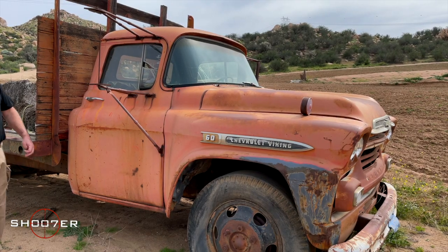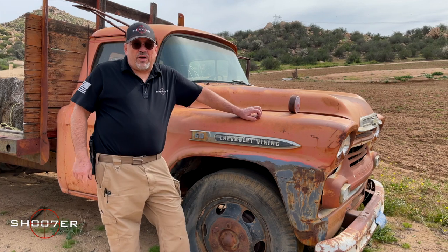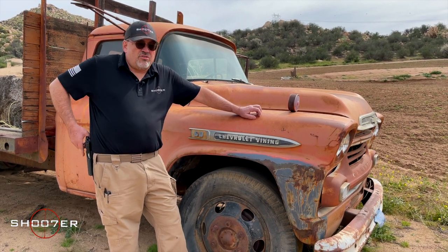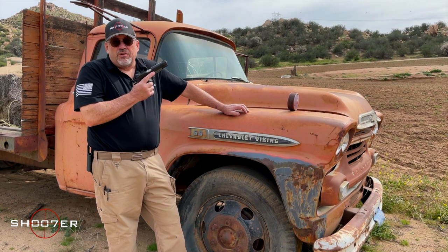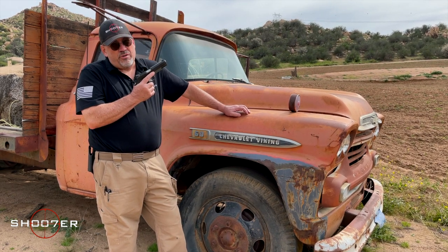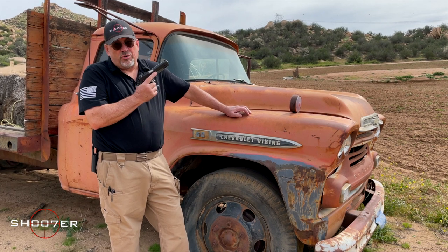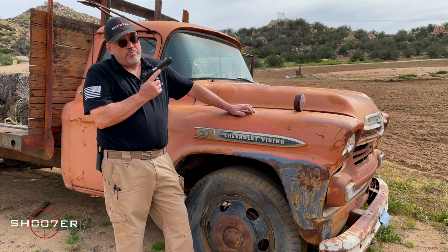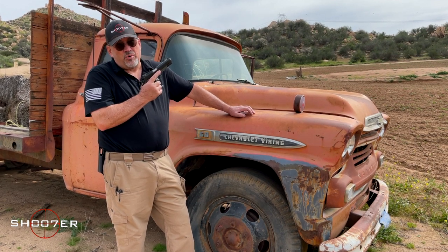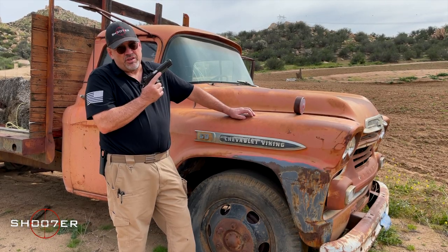We all love classics, but classics are things that endure. Whether we're talking about a vintage Chevy truck or in this case the Springfield MC Operator — John Browning would be proud because this is the latest version of the 1911 that's been around over 100 years, designed specifically for the Marine Corps, and it's a badass pistol. Stick around because we're going to run this thing through its paces and you're going to see just how cool a pistol this really is.